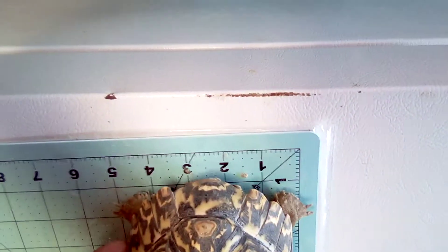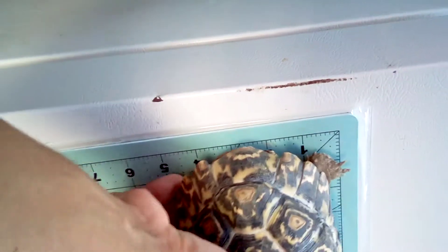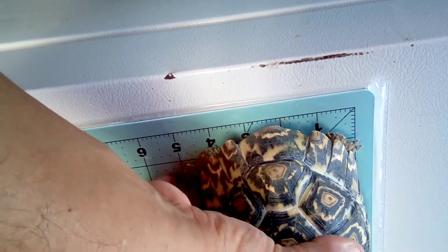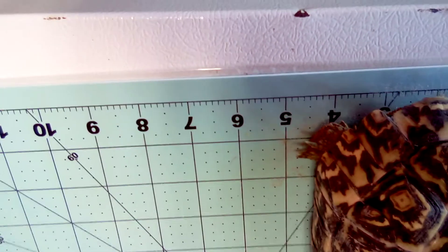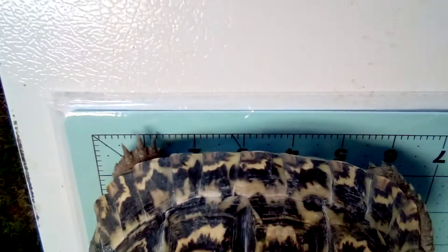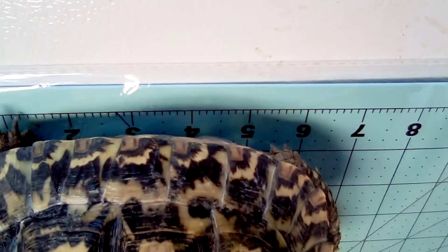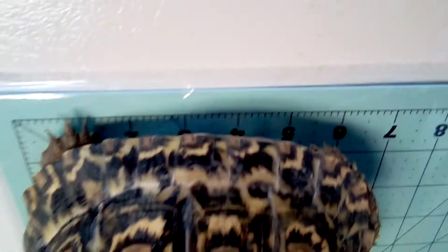Okay, here's another one. We'll put him here in the back — sorry for moving the camera a lot. Just feeding here. So this one is around four and a half wide. He's just shy of — I'd say six and a half. Yeah, he's about six and a half.